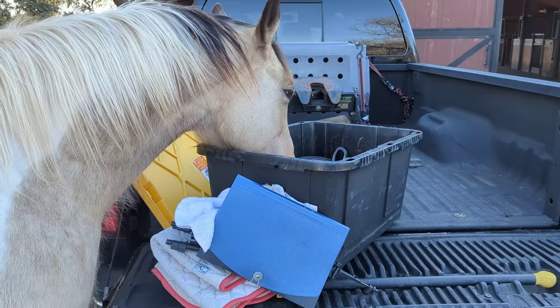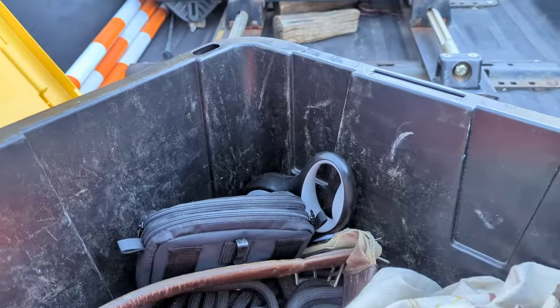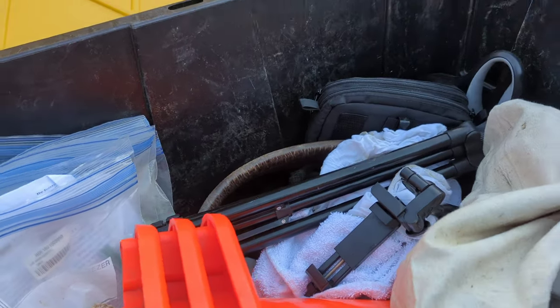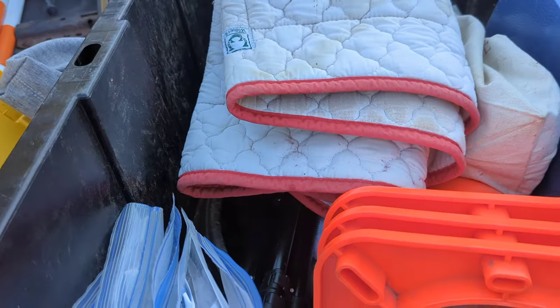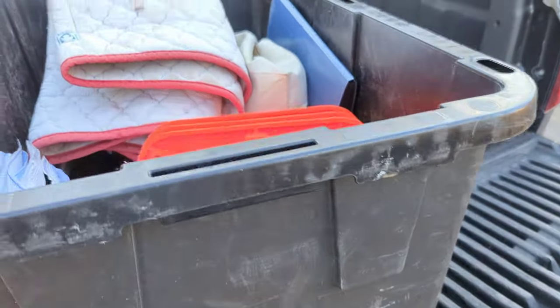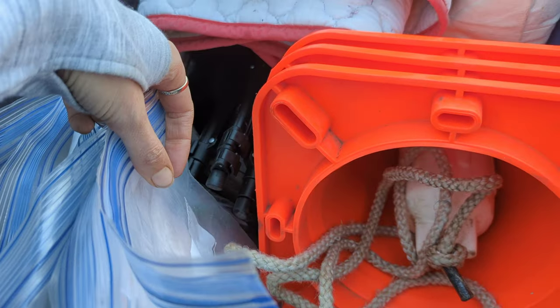This box stays with me all the time — it literally never leaves the truck, because if it did I would inevitably forget something. I add stuff to it gradually over time, and things go in and never leave, so it becomes a growing collection. But the biggest essentials are: having my targets, a feed pan, the tripod, and extra hay pellets — those are the things I use most.